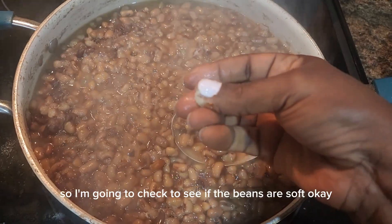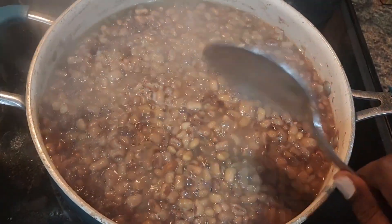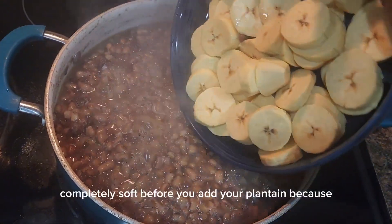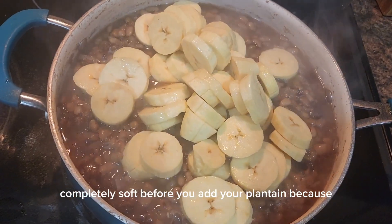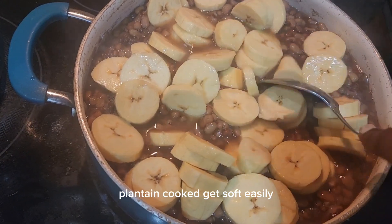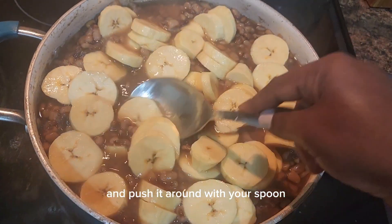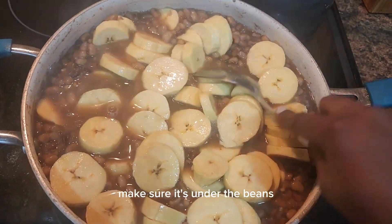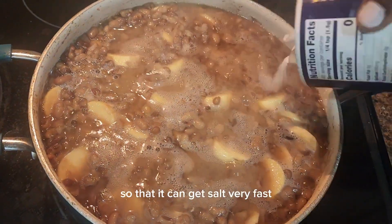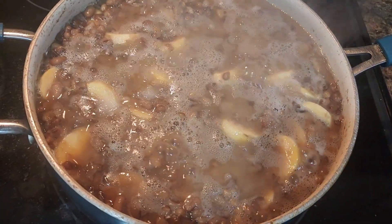The beans is completely soft, so it's time to add my plantain. You want to make sure your beans is completely soft before you add your plantain, because the plantain gets soft easily. Just add it like so and push it around with your spoon — make sure it's under the beans, use the beans to cover it so it can get soft very fast. Add one teaspoon of salt.